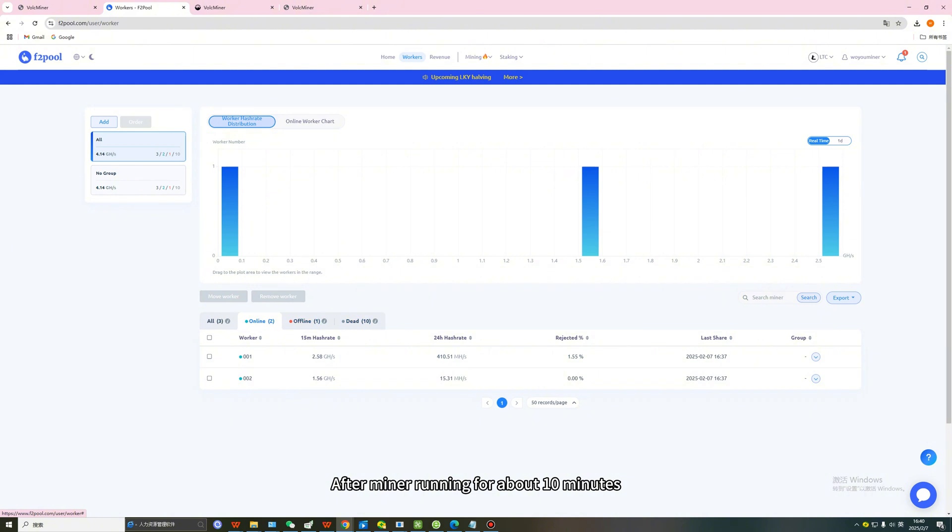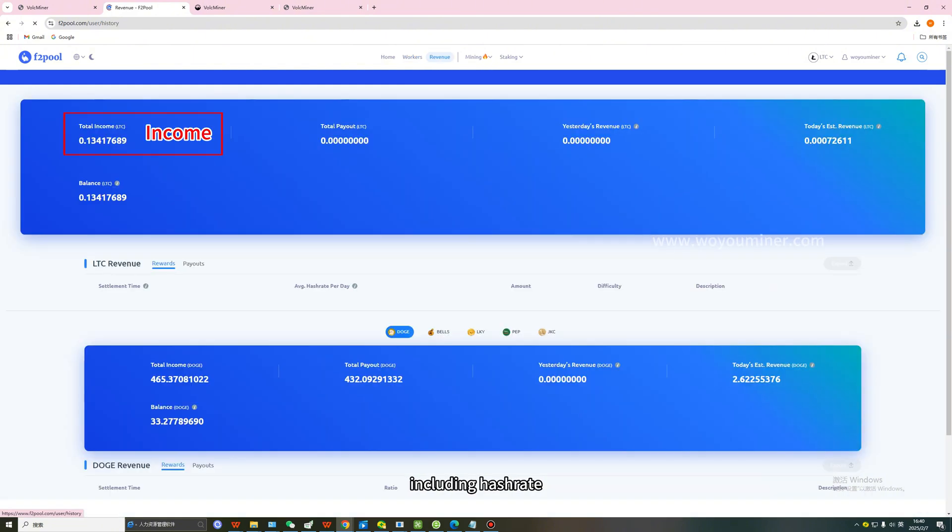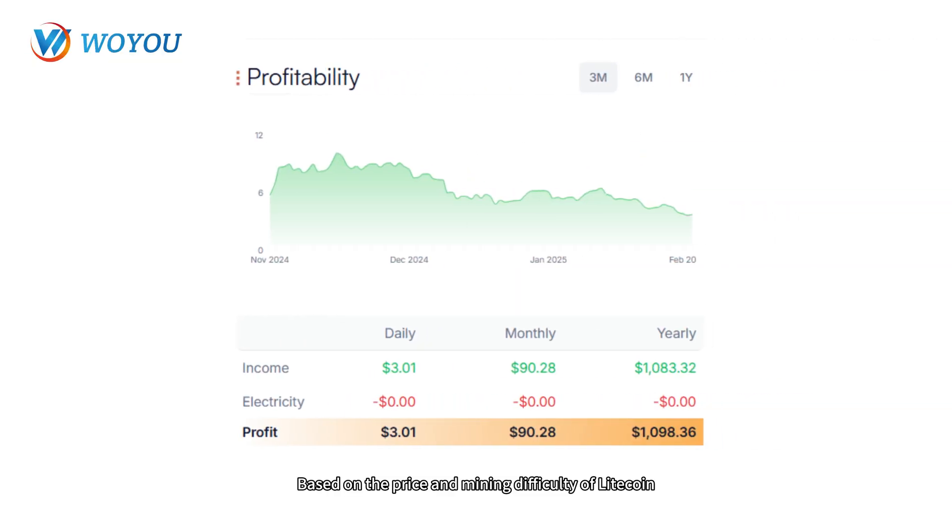After the miner has been running for about 10 minutes, the miner settings interface will show all the data, including hash rate, income, and so on. Based on the price and mining difficulty of Litecoin, Dogecoin, and Bellcoin on February 8, 2025, the daily earnings of the Volcano D1 Mini Pre 2.2G miner is approximately $3.01.